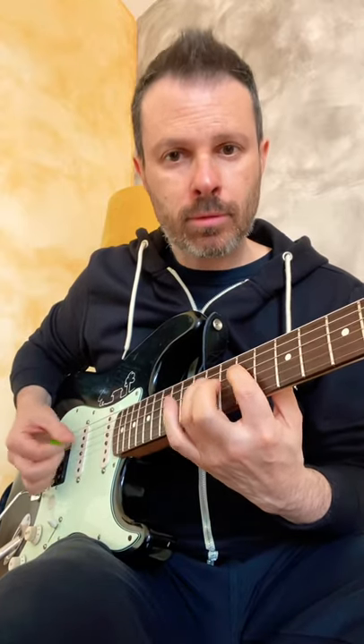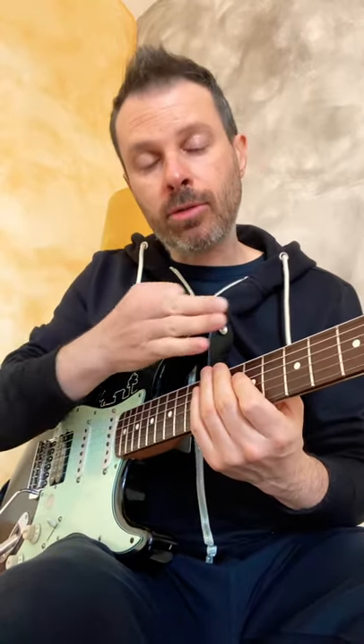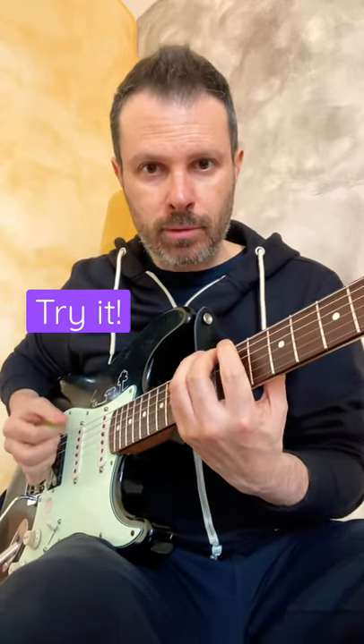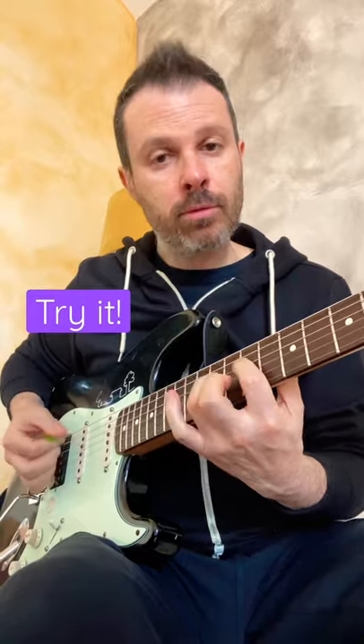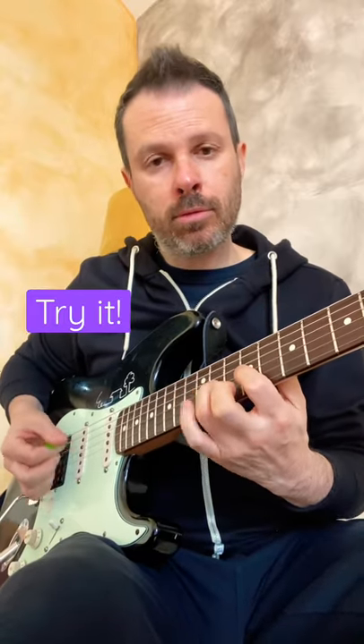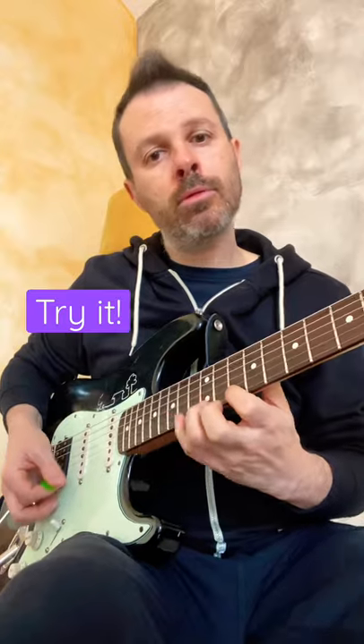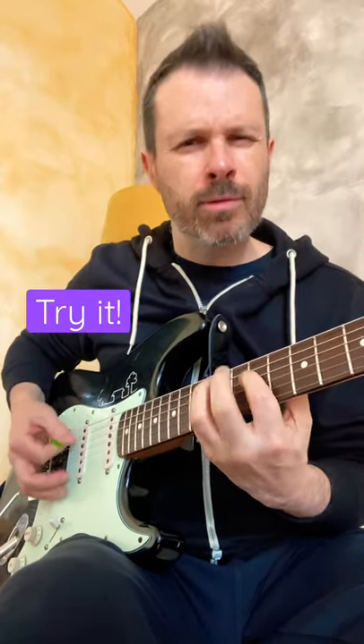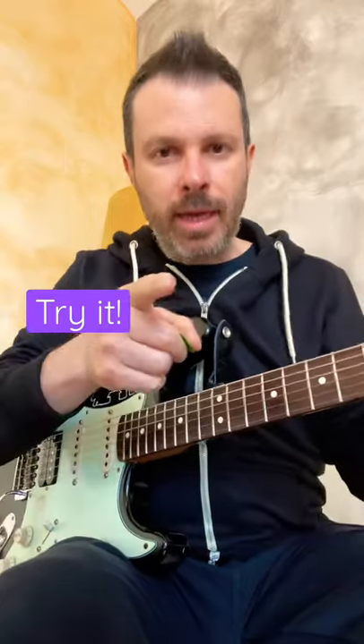Every time you repeat the cell you start on a new string. But if you're playing it continuously it's going to be shifted. Like this.